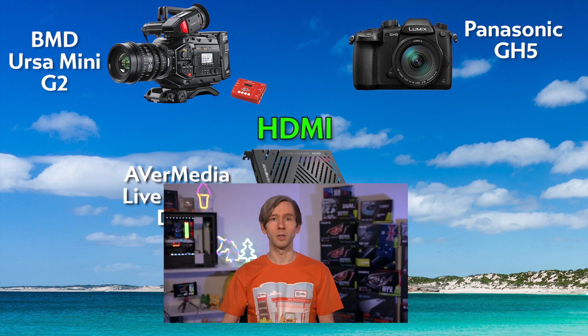I've set both cameras to output 1080 59.94p for that smooth video experience, and this card handles that really well. Note that it's not a 4K capture card — you can pass through 4K if that's what your camera outputs, but you can't capture at 4K. It's 1080 60 max.